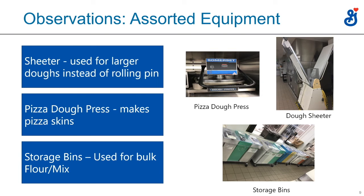Storage bins are where they store all their ingredients. Almost everyone stores things in storage bins — anything in a 50- or 25-pound bag would be kept in storage bins.